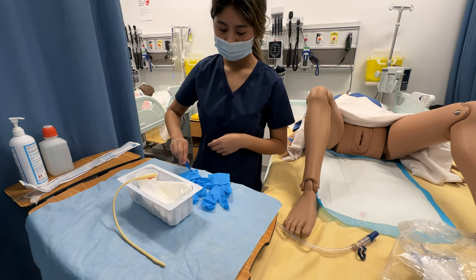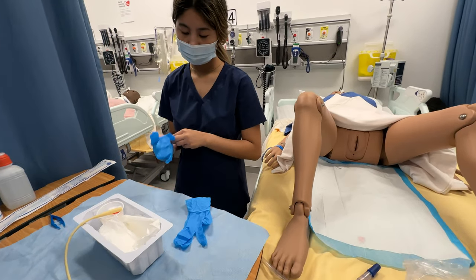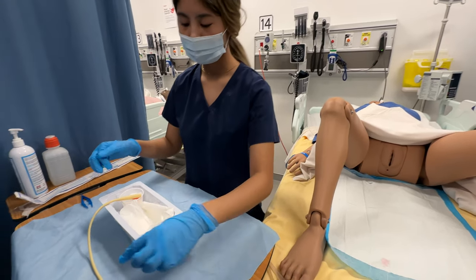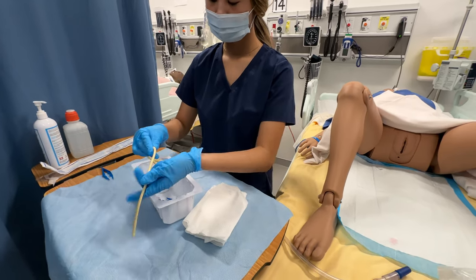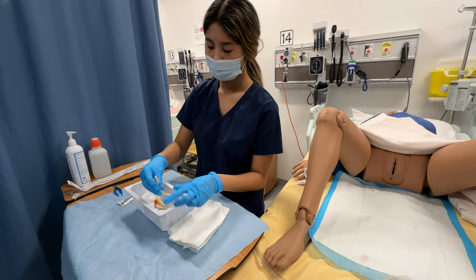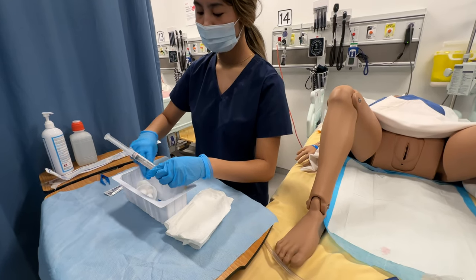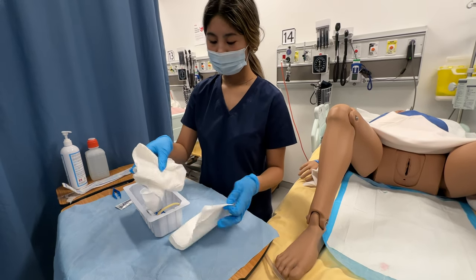I'm going to put on my gloves. I can touch anything in my sterile field. I have my lube and I'm going to put some on the side. I'm going to prep the catheter tip and then attach the syringe on the end of the catheter. I'll just put it in my sterile field, and I'm going to prepare my extended sterile field.